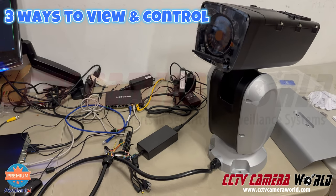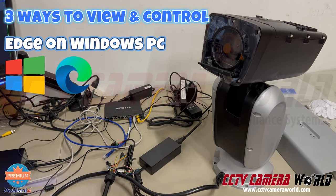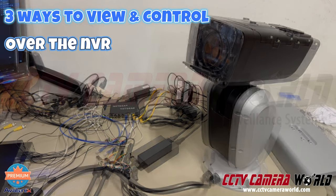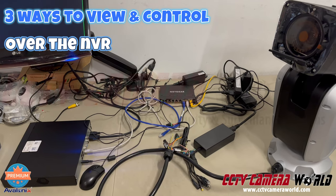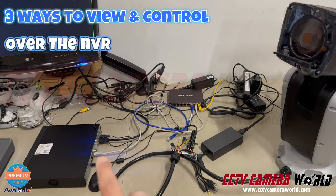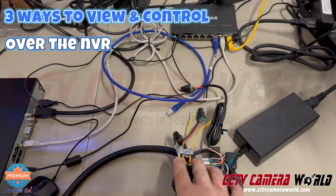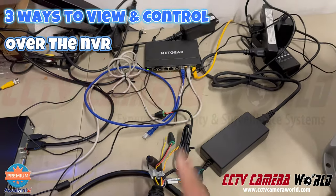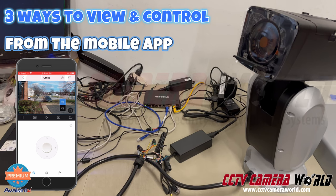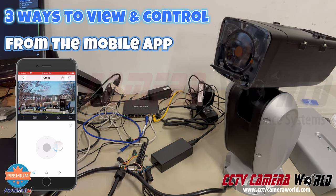This 48x zoom PTZ camera can be used in three different ways. First, it can be operated through the web interface — it's an IP camera so you can use it on Windows. Second, it can be operated through an NVR connected to the same network switch. Third, you can use our phone app to control the camera from anywhere in the world, as long as you have a fast broadband internet connection to the camera.